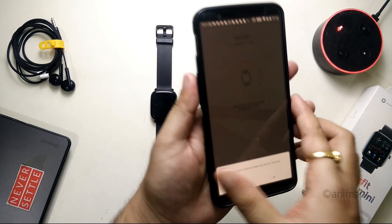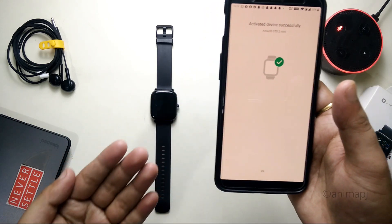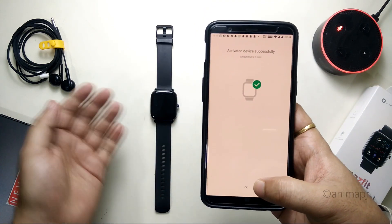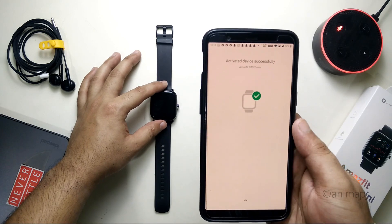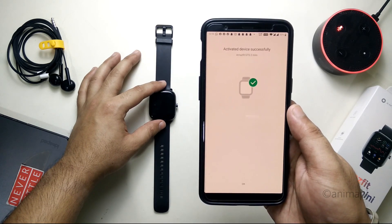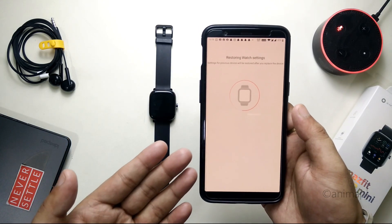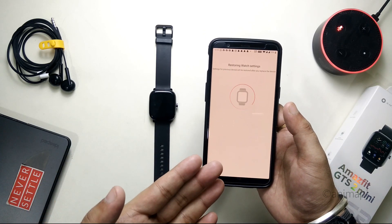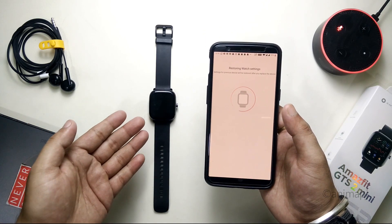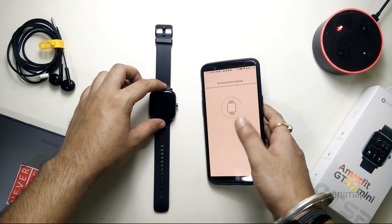It's asking for a warning that your unsaved data will be lost — click OK. The device is now activated, meaning it is paired successfully. You'll see 'Restoring Watch Settings' — these settings are restored from the previously paired watch, which is the same watch, so it will simply restore all the settings back.